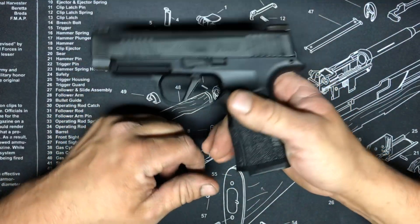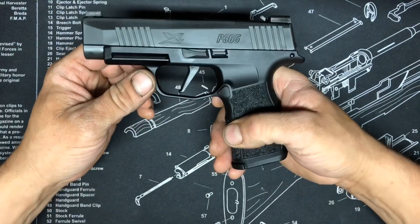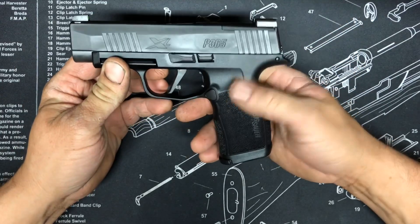Anyone else that has this gun, if you want to test that out — tell me if yours doesn't do that, or if yours does do it and you got some range time with it, let me know.